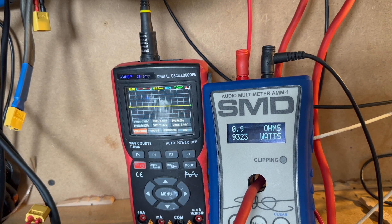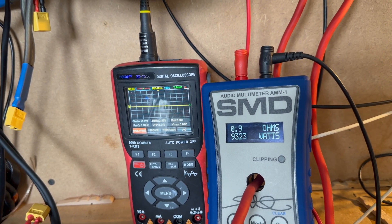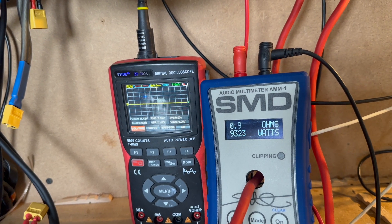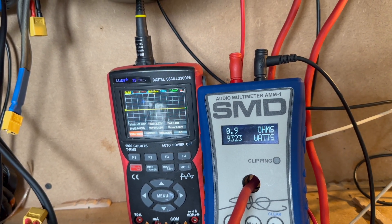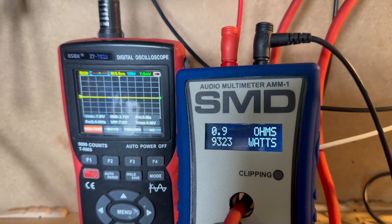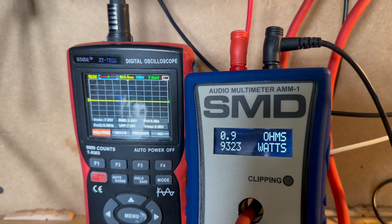9323 watts out of a 5K at 0.8 ohm. With the rise in the leads from it pulling so much current we did rise a bit on the cable, but that is insane. Let's verify this with a clamp meter and see if it actually pulled that from the power cables.